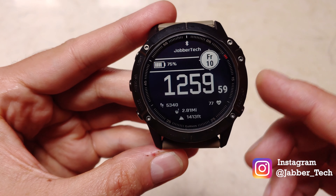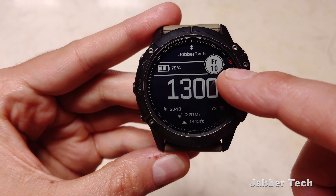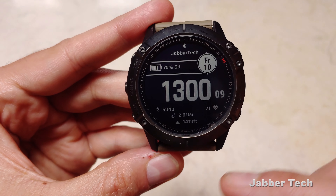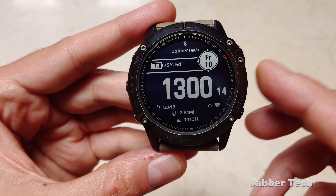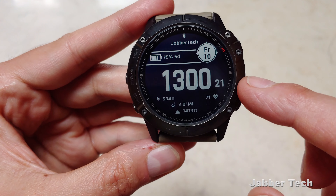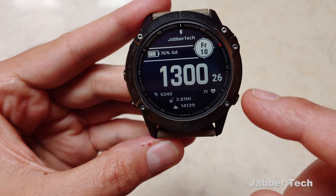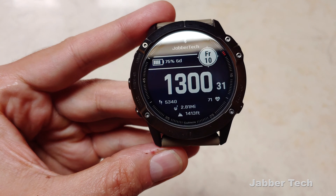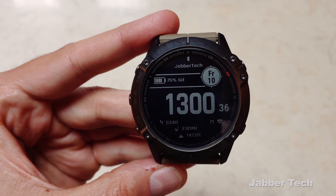Taking a look at the watch face, you can see at the top you have your connection status, and you can write whatever you want underneath that. You also have your battery life indicator, and you can show how many days left you have for your battery life or the percentage. You have your date in a cool little circle on the right side, your time right in the center with seconds, your step count, heart rate, how many miles you've walked, and your current altitude. It's a simple, clean design.